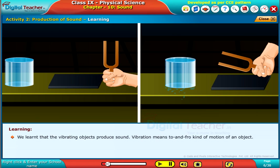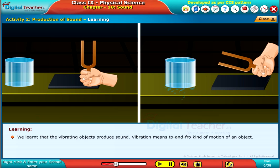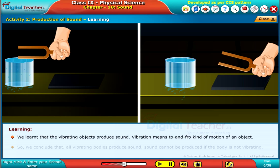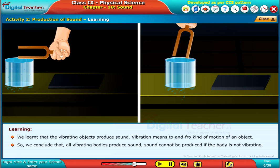We learned that vibrating objects produce sound. Vibration means a to-and-fro kind of motion of an object. We conclude that all vibrating bodies produce sound, and sound cannot be produced if the body is not vibrating.